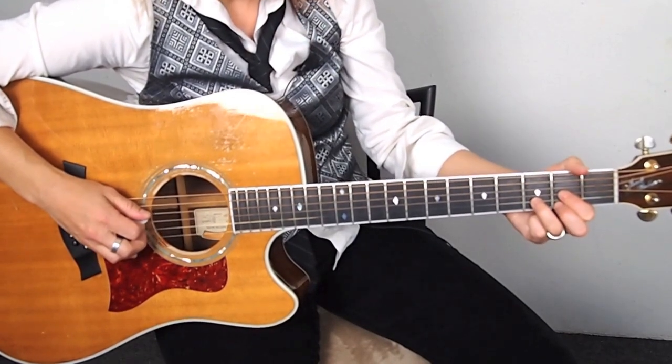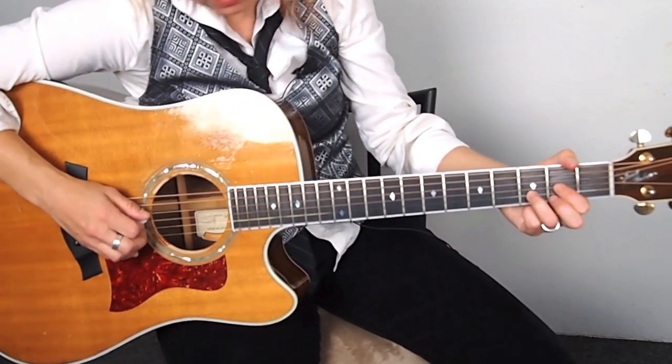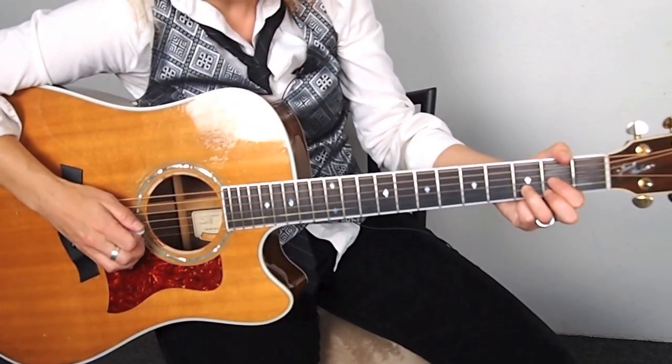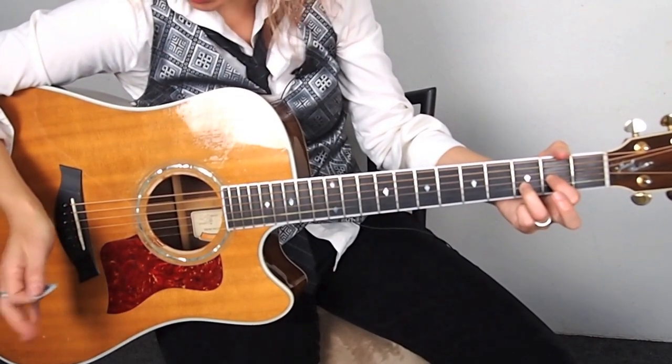And for the D, we're going to start off with the D, but then for the hammer, it's going to turn into a D add 9. So here's the D — the hammer's going to be on the 3rd string, 2nd string, and then we're going to open that. That's just going to be an open E.